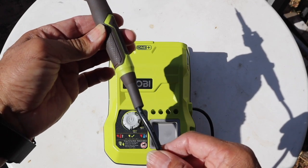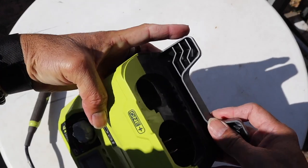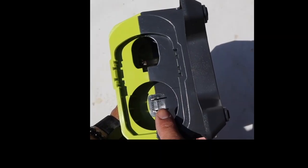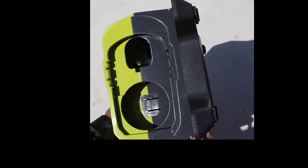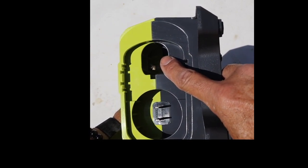As we turn the unit around you can see that it has two power ports. The first power port is for an extension cord for 110V AC, and the other plug is for your battery.